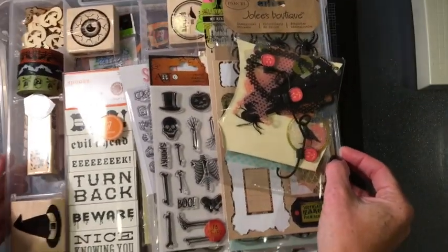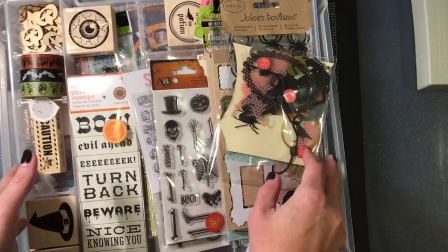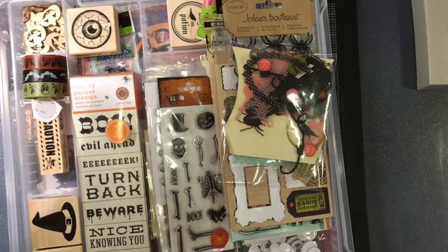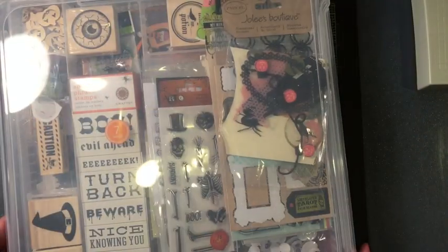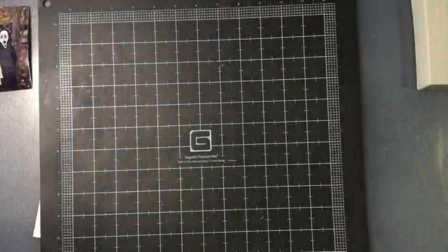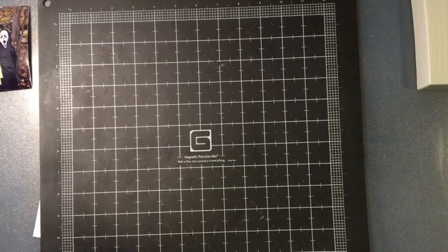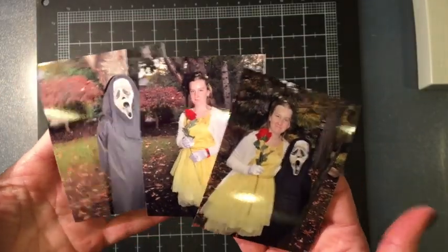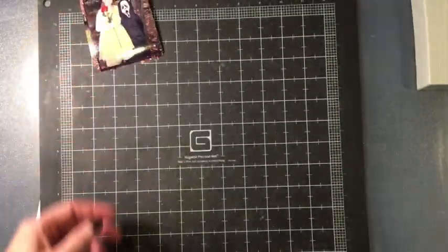Since I have no clue what I'm doing at this point I'm just gonna leave it at that and I will be back. I do know this is going to be a 12 by 12 layout and we will see where it goes. These are printed at 3 by 4 and I'll probably cut them down a little bit, but I'll be back.